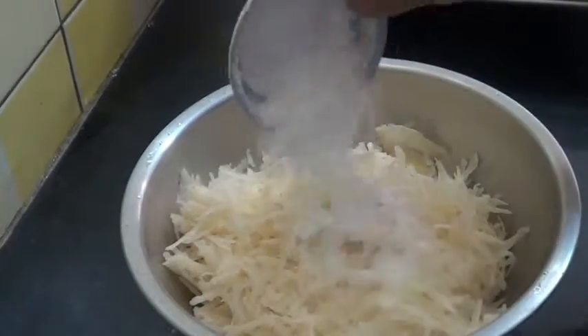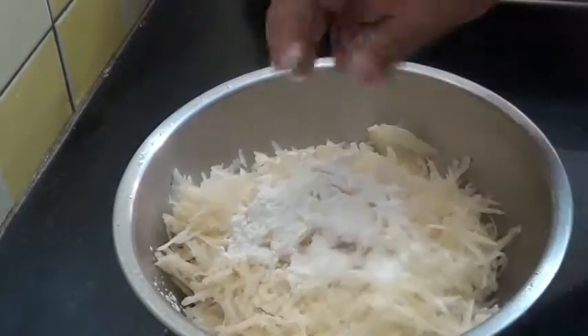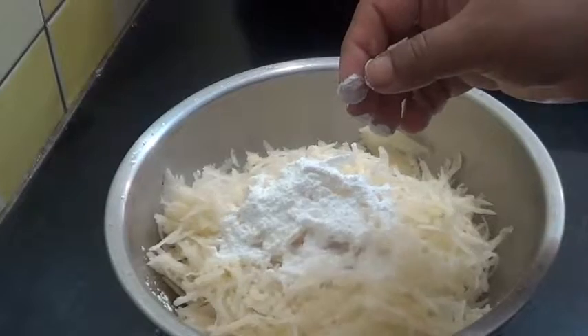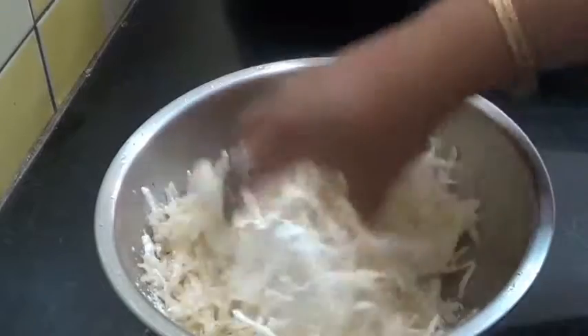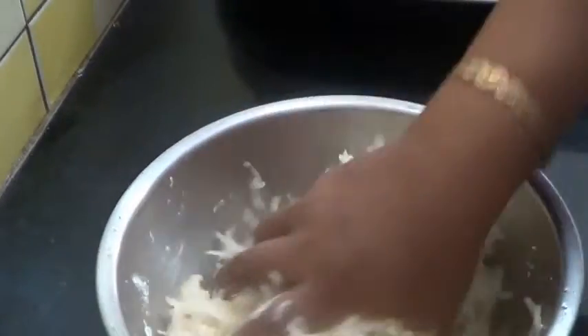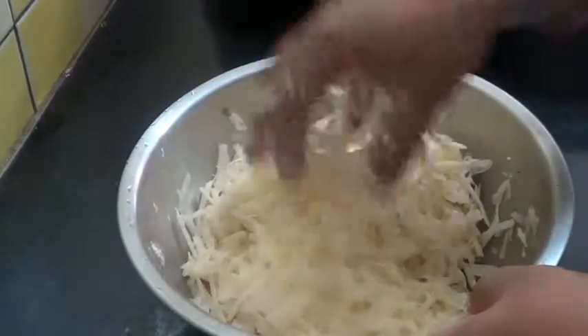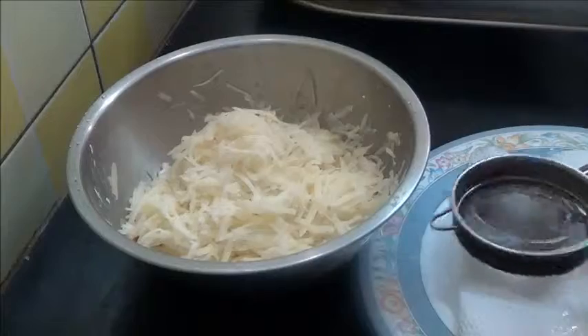Just add two tablespoons of corn flour and half a teaspoon of salt. Mix it well. Now here I have taken two strainers.